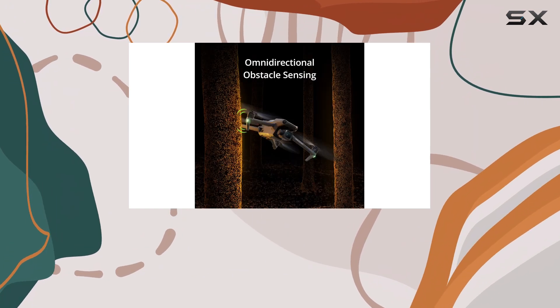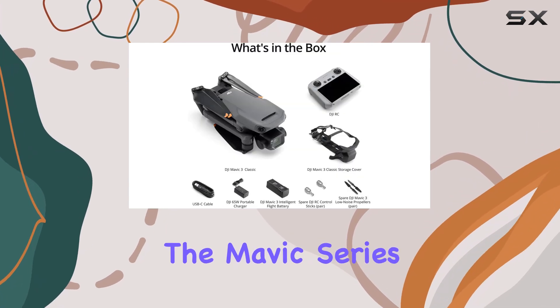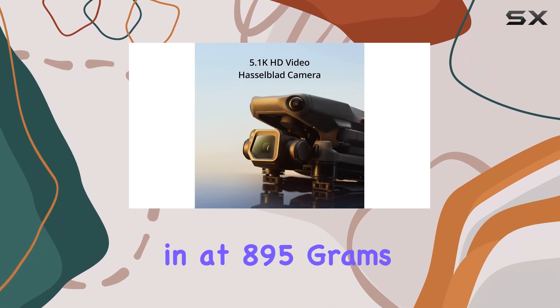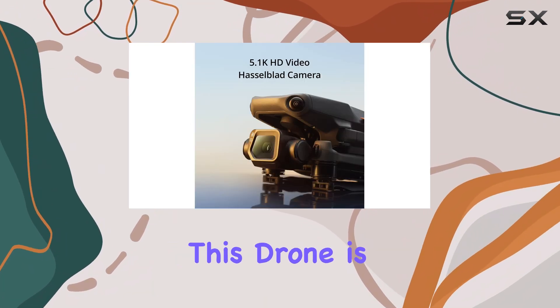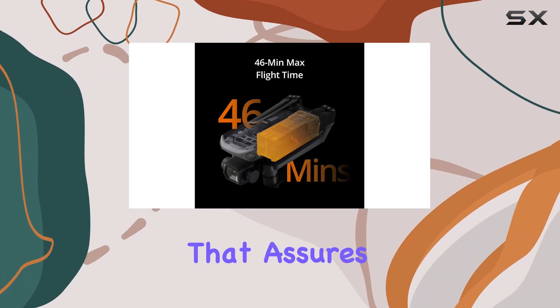In terms of design, the Mavic 3 Classic retains the iconic foldable structure of the Mavic series, making it compact and portable for on-the-go shooting. Weighing in at 895 grams, this drone is slightly heavier than the Mini 3 Pro, but offers a robust build that assures durability.